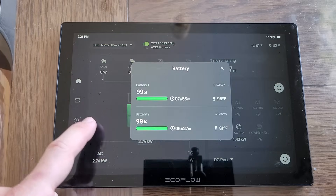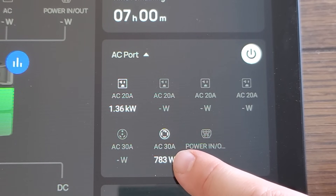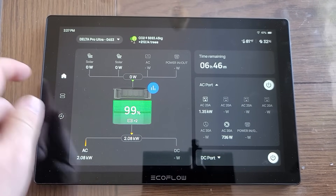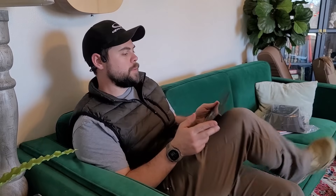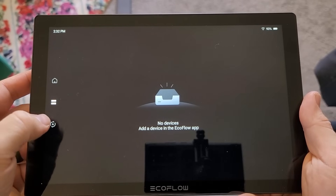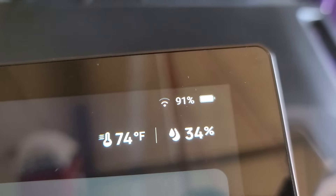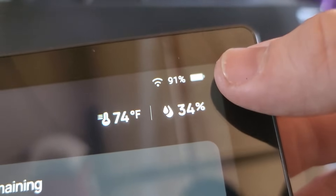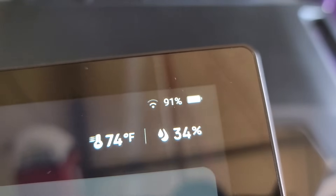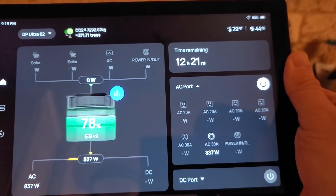The Power Insight will show you the total battery capacity, temperature of the cells, how much power is being used on each outlet — which I think is super cool — how much solar is coming in, and the expected runtime or charge time left for either draining or charging the system. If you get a Smart Home Panel 2 installed, you can get extra control over the circuits you're running, including controlling which circuits are turned on and off, what time of the day they're going to be turned on and off, and even make automations for them. The major issue with the Power Insight tablet is the battery life, which I think is ironic — it's literally a couple of hours before it dies. So if you're going to use it, make sure to keep a charger close by or keep it on its docking station to stay charged up.